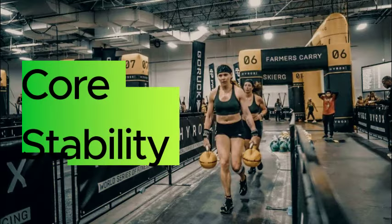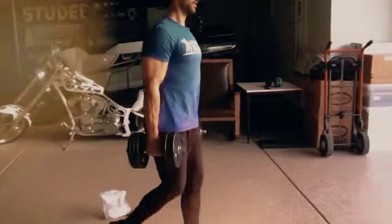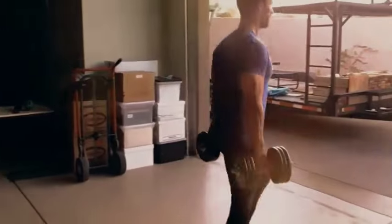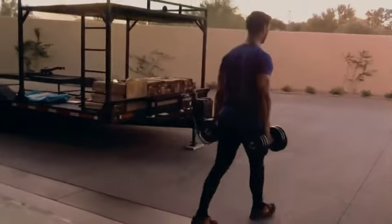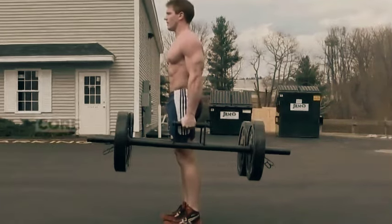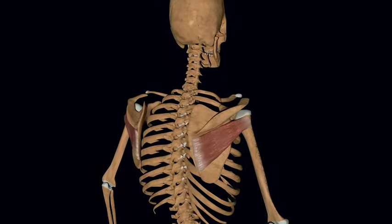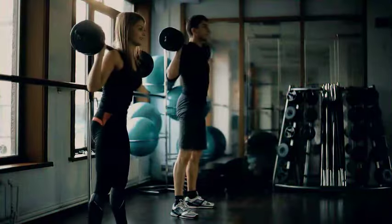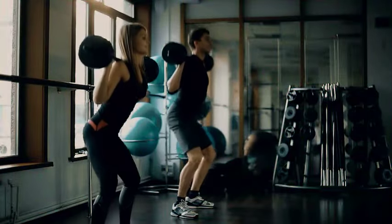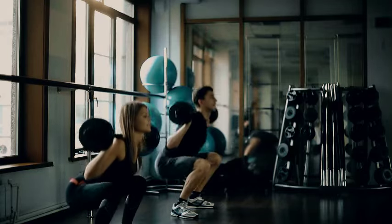Fourth, your core stability grows. This lift is, first and foremost, a compound ab exercise — think of it like a moving plank. Your midsection is responsible for keeping your body upright and stable as you walk forward. Walking with heavy weights challenges your core muscles, which must continuously adjust and adapt to the shifting load, thereby helping you gain better posture and a stable core. This stabilization strengthens your core muscles and improves their ability to provide stability during movement, which is especially necessary as you grow older.